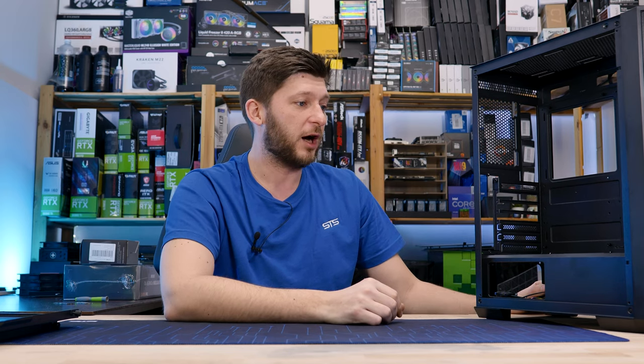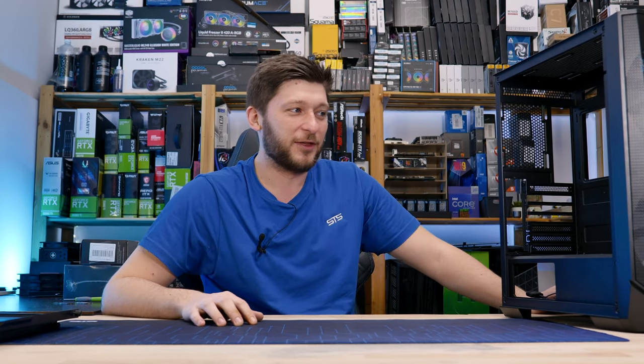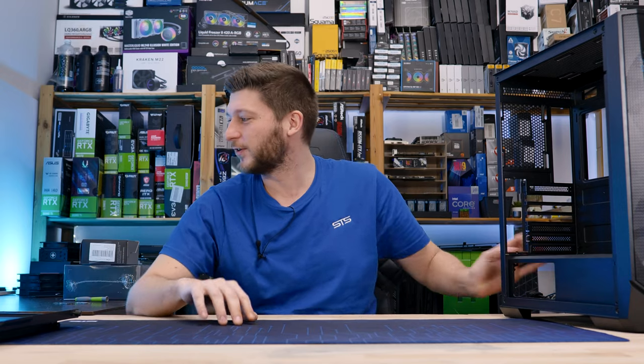And because it doesn't make any sense, I thought — yeah, let's build a PC that doesn't make any sense. So this is going to be the topic for today's video.